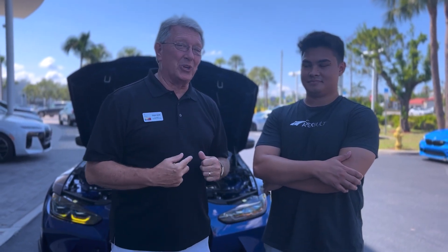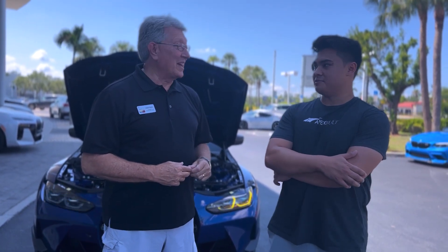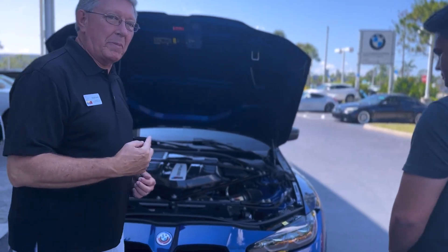Sean's got a hot package we're going to go through today. This is amazing — this is a 2022 M4 Competition. Wow, it's amazing. So let's take a look. We're going to go under the hood first, and Sean's going to tell us a little bit about it.